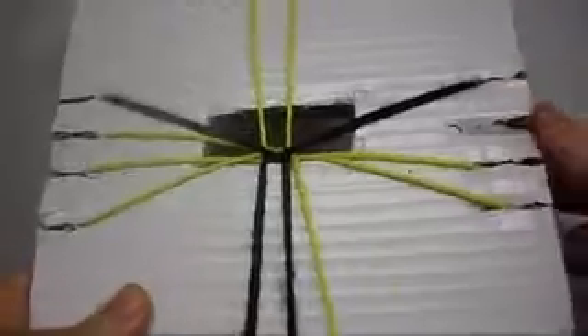Now, this is the second step. The one at the top, we put it down. The one at the bottom, we put it in the top. We close it.